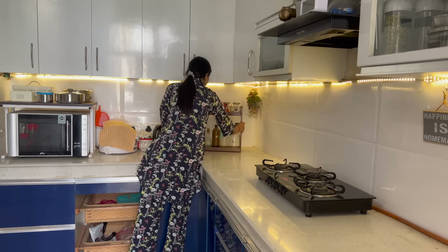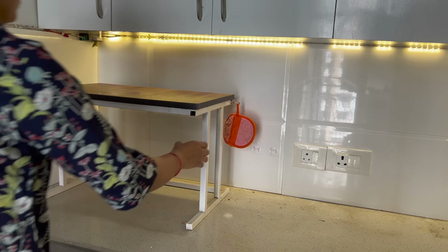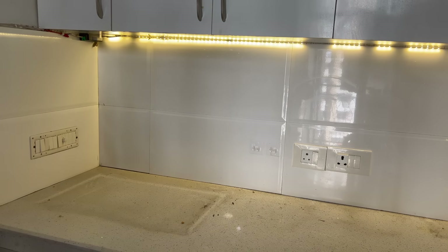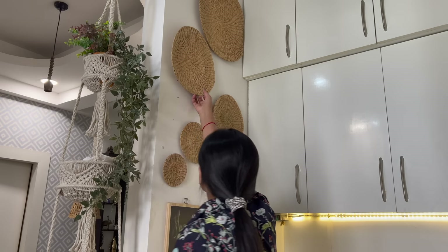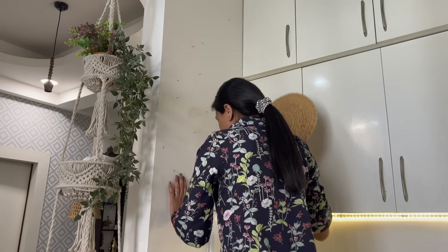The next very important step is to remove whatever things you have put on your countertop, décor shelf, or wall. Completely remove everything so there is no distraction and you can clean it properly.